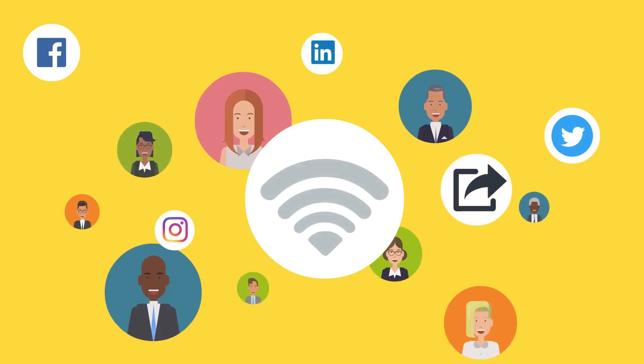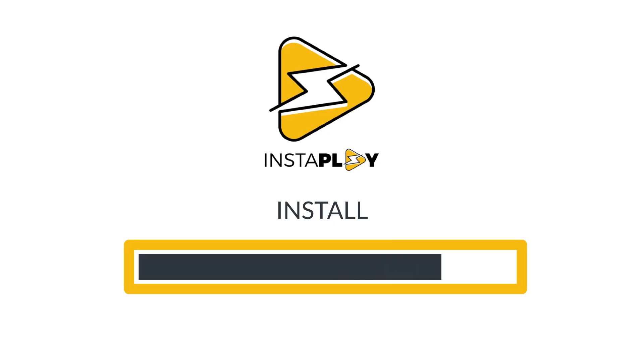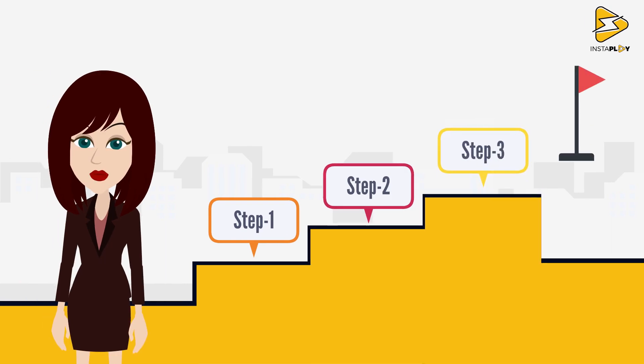Your Wi-Fi will always be on. Install InstaPlay UPS in three simple steps.